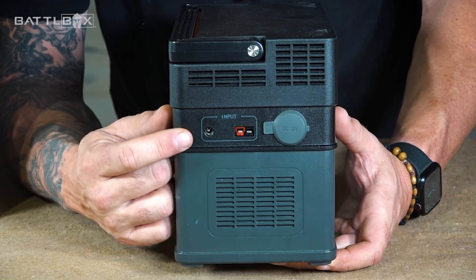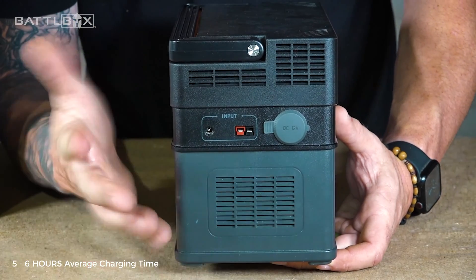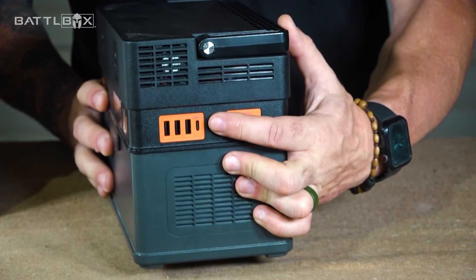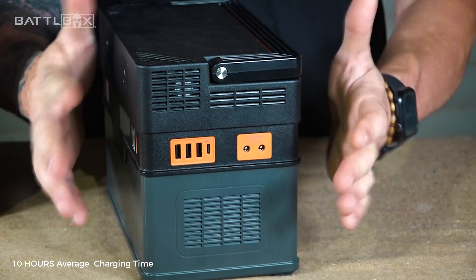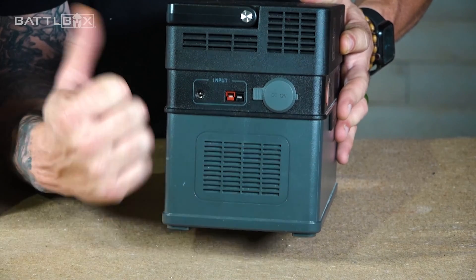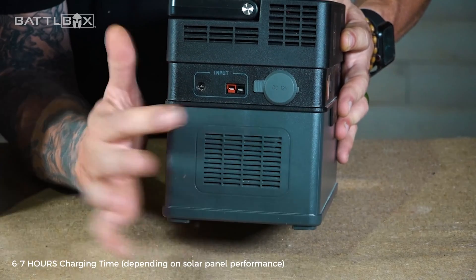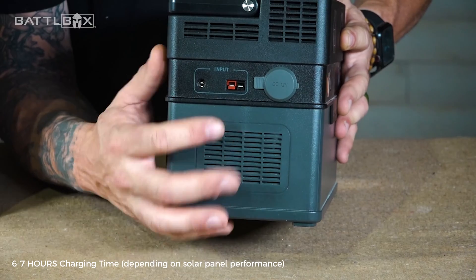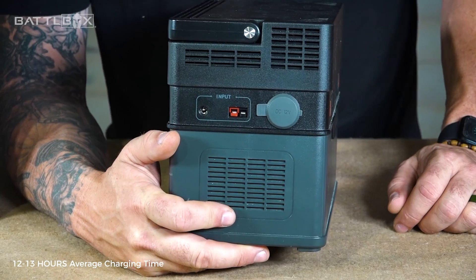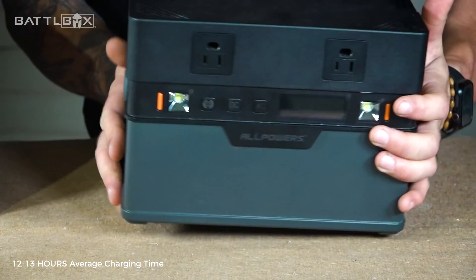When it comes to charging times: using the wall brick into the barrel connector, I saw around five and a half to six and a half hours. Using just the USB-C to charge, somewhere in the 10 to 10.5-hour range. On the solar panel — subjective to how much sun you're getting and panel performance — I've seen around six and a half to seven hours. And the car charger? Go ahead and double it. You're looking at 12, 13, 14 hours to completely charge this up — you're not throwing a whole lot of juice using 12-volt from your vehicle.